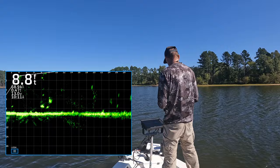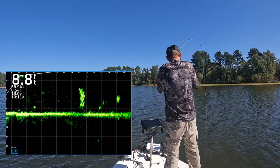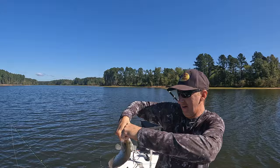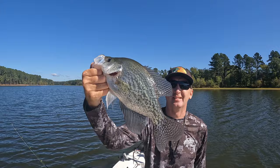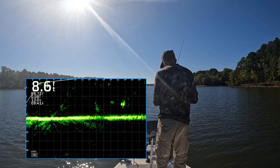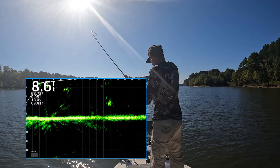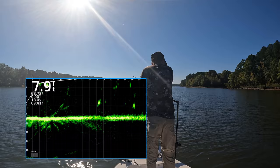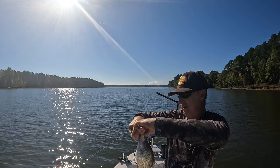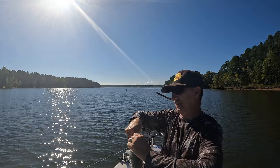Mostly vertical jigging, but sometimes I just let it fall back — there he is! Come here. Sometimes I'll just let it fall back to me. There we go — very nice. Very aggressive; as soon as he saw that thing, he came to get it. That's what you love about the fall bite — they're very aggressive, they'll come get it.